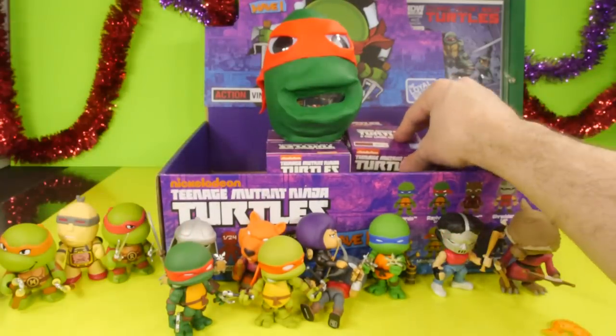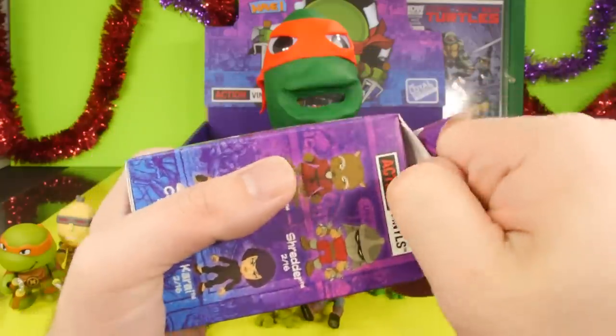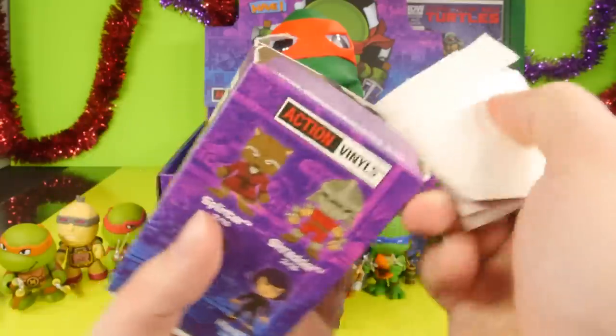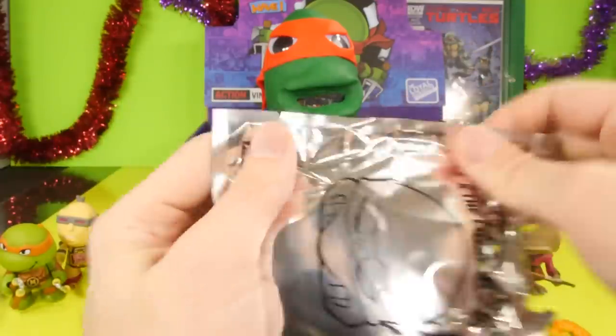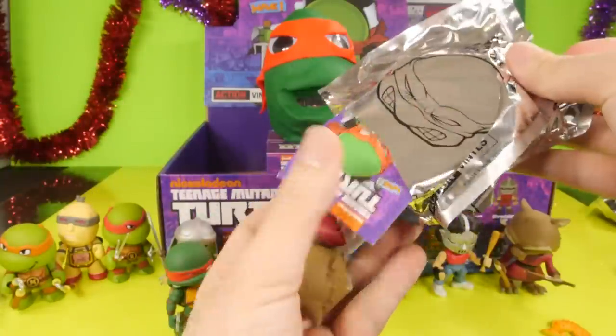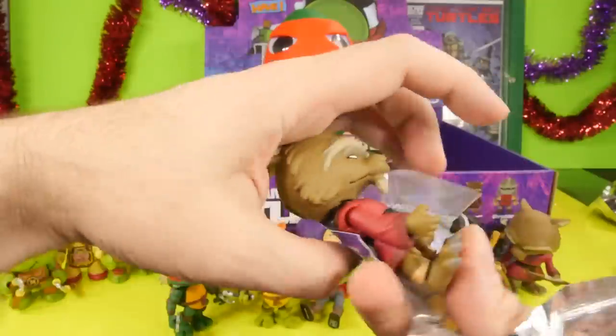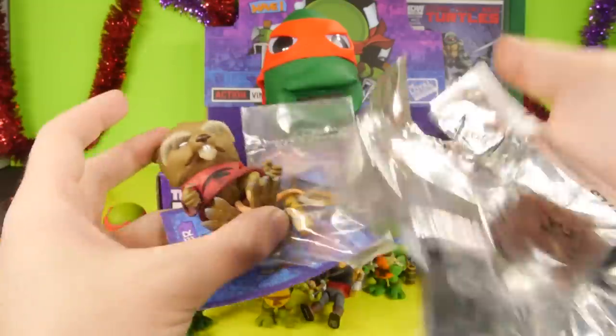Let's see if I can sneak out another blind box without knocking that egg over — and then once we open this one I'll go ahead and show you guys what I got inside of the Play-Doh egg. This one feels like a pretty big one, I wonder what this is. This one is another Splinter — so we're starting to get some duplicates now. Let's go ahead and open up that egg.